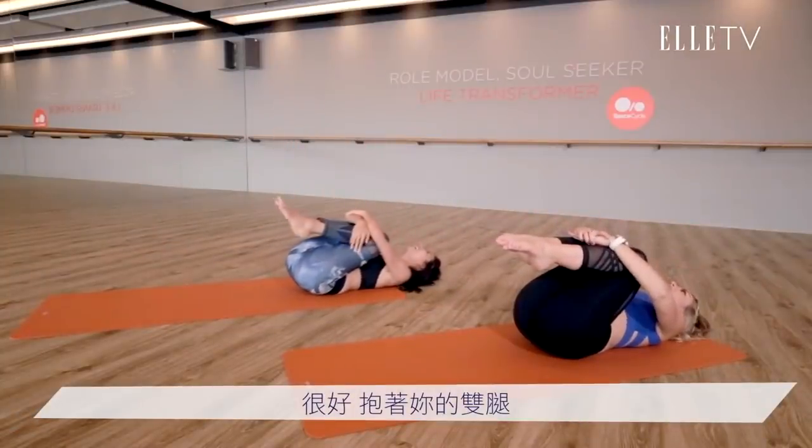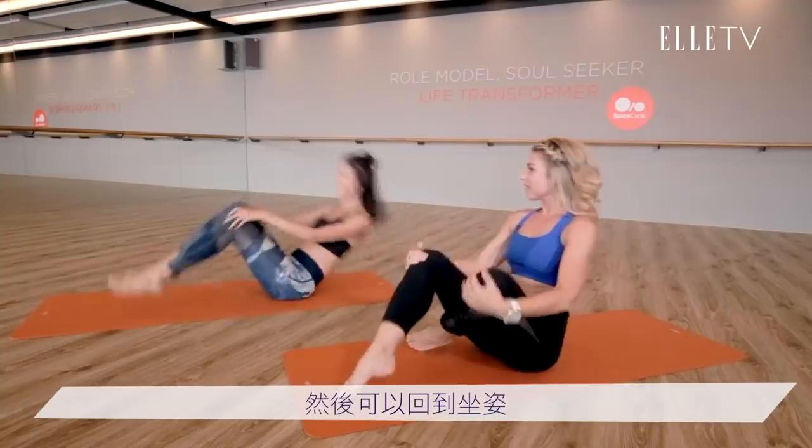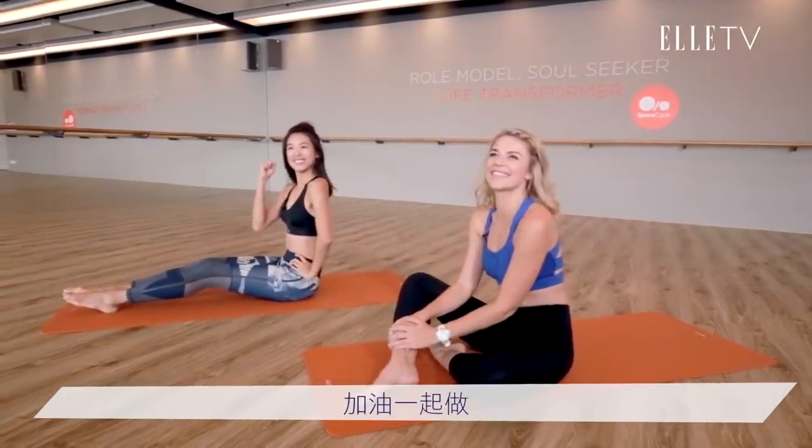And then we can wrap up to sit. Yes. 加油！一起坐！加油！加油！